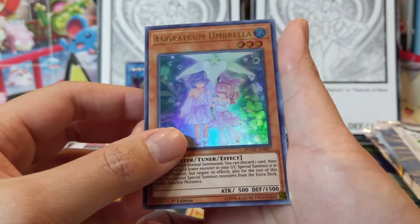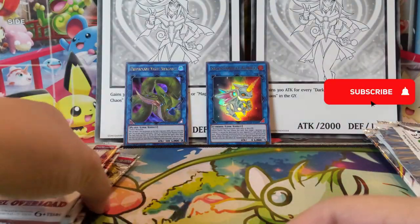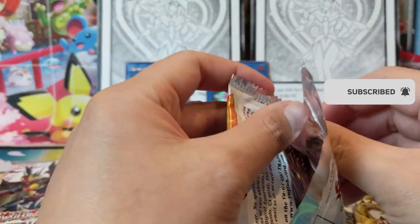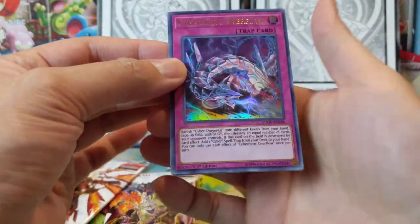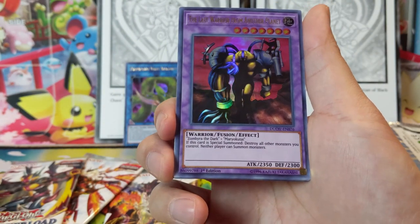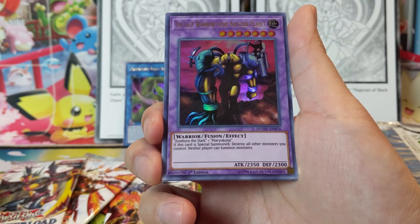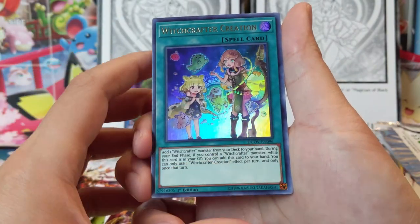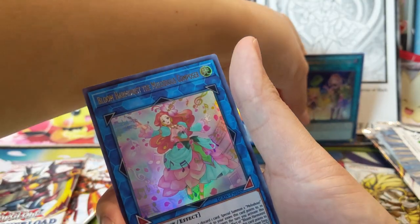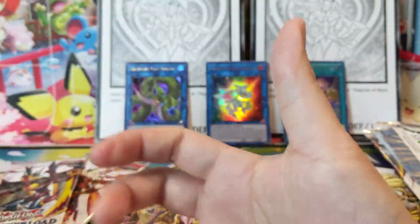We got Anagram Umbrella and Double Evolution Pill. That was our first box's worth — so we got one big hit in the Anaconda and maybe a second hit in the Almirage. I'll have to double check most of this stuff. Cybernetic Overflow — that's a pretty old card, I think you summon it and remove all monsters. Could have been a big hit in Battles of Legend: Duelists of the Rose, maybe.